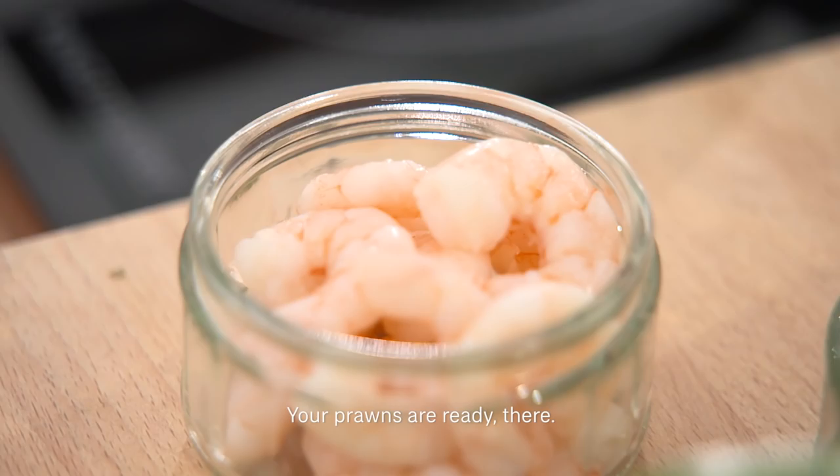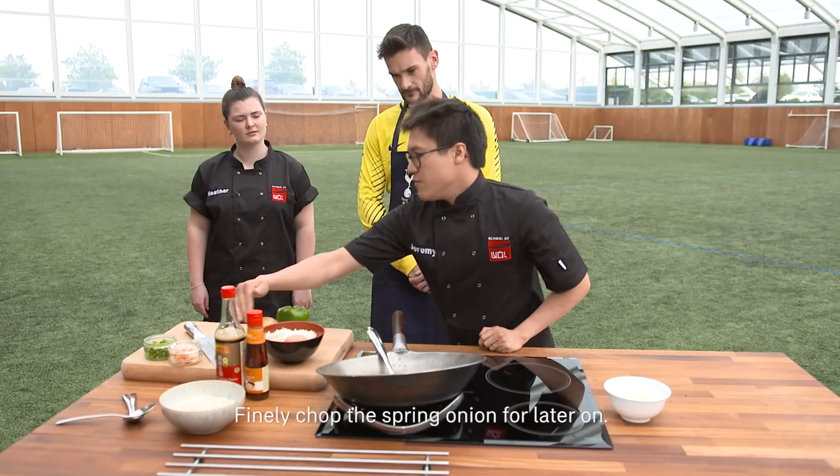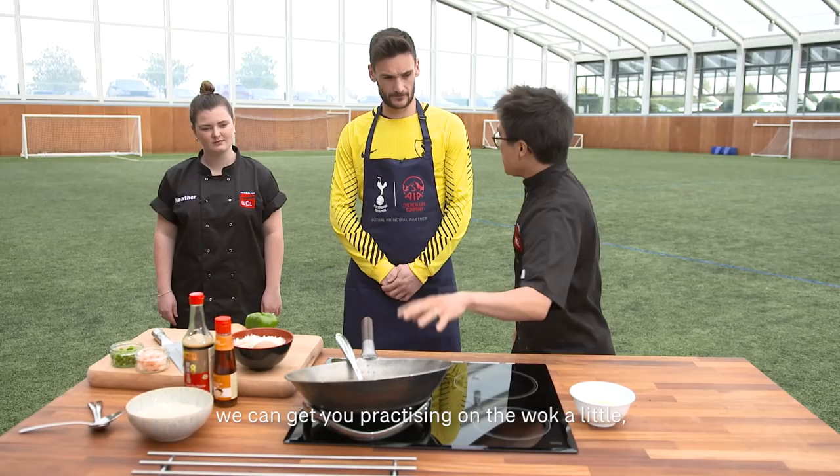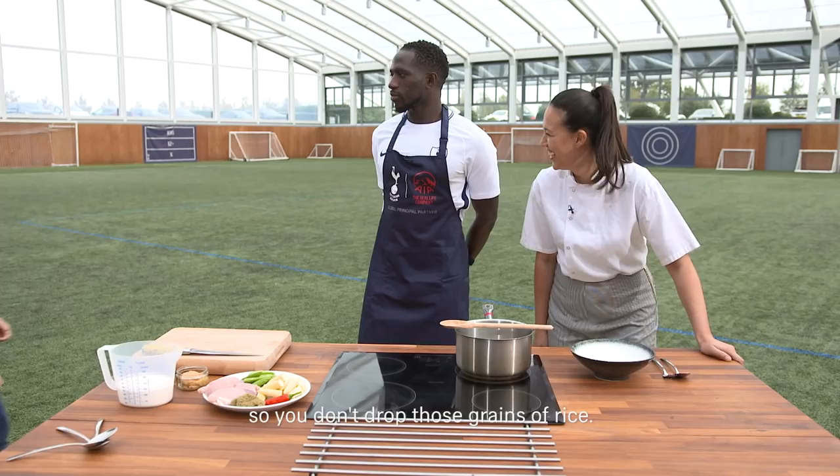Everything's got to be the same shape and size if you can. Finely chop the spring onion for later on. Your prawns are already there. Once you've chopped that we can get you practising on the wok a little so you don't drop those grains of rice.